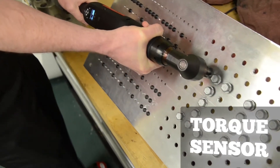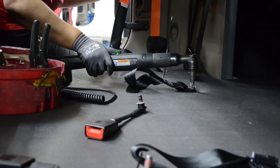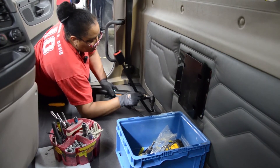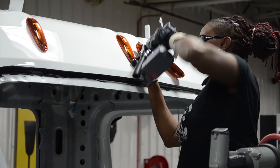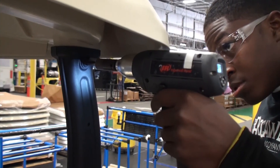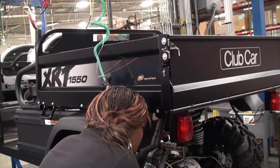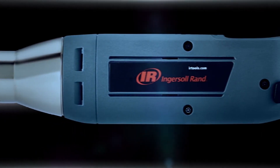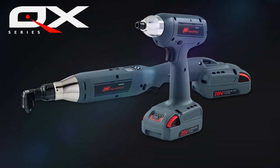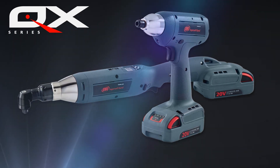The QXC series' patented transducer accurately senses torque and offers closed-loop control of your fastening process. Our cordless tools are ergonomically designed to be durable, comfortable, and easy to use. Ultimately, the QX line was designed to increase productivity — by making it comfortable for all-day use and durable for long-time use. Accuracy, comfort, control, versatility — when it's time to assemble, there's only one choice.